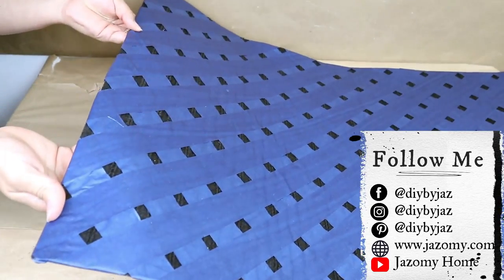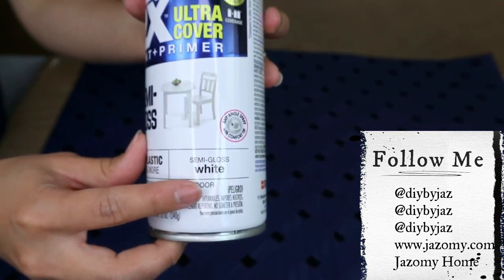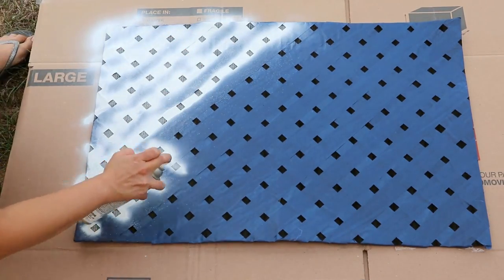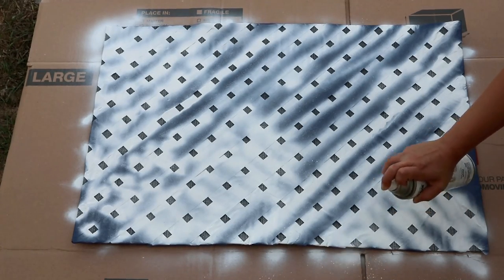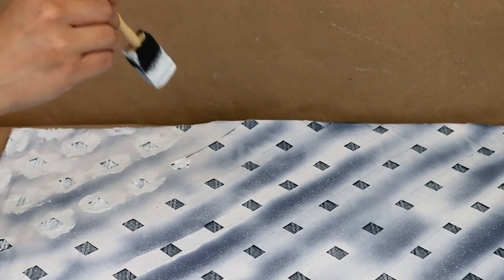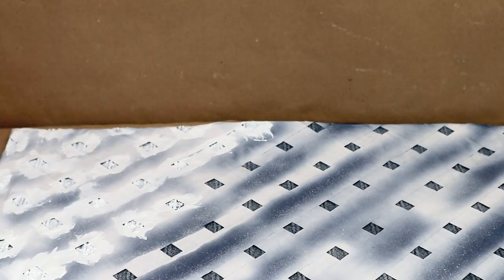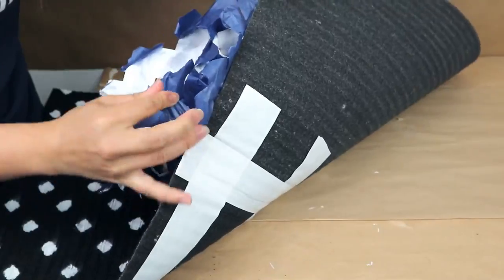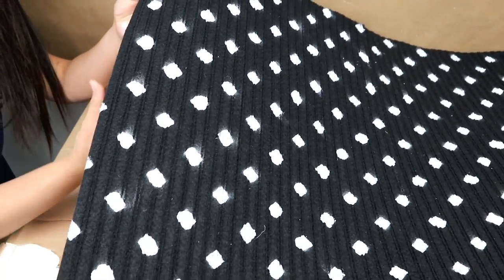Next it's time to paint. I tried spray paint outside but it didn't work — maybe because of the material of the floor mats. So I decided to use chalk paint in white color and painted one by one of the small squares, then let them dry. It works so much better. Once the paint is super dry you can remove all the tape — I love this process.